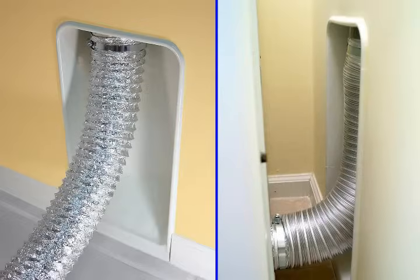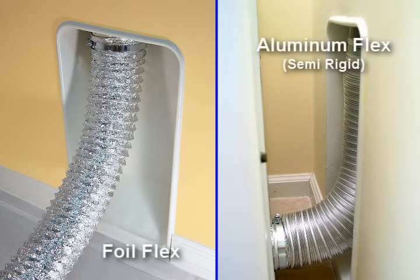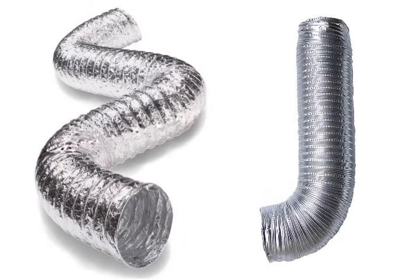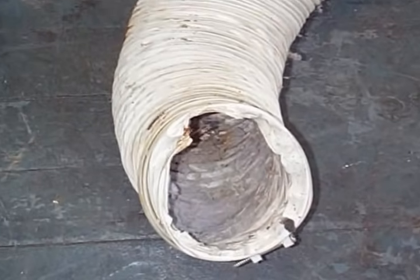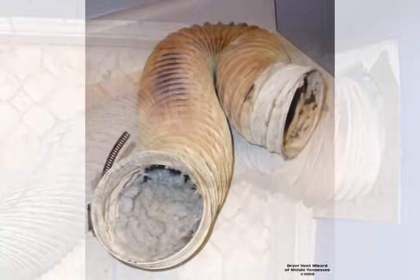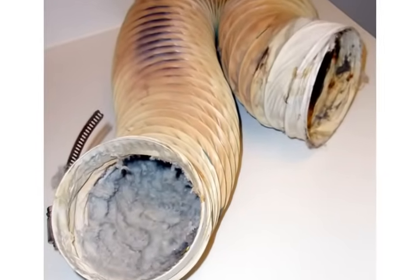Basically, there are two types of transition hoses available to purchase and install between the dryer and the in-the-wall exhaust system: the wire-bound foil flex and the semi-rigid aluminum flex. As a safety note, absolutely do not use the white vinyl spiral-bound flex, as it is very unsafe and prohibited by most building codes and appliance manufacturers.